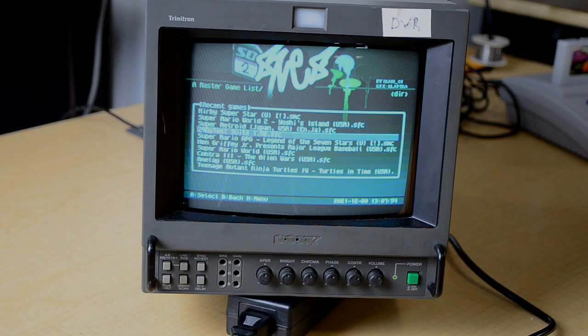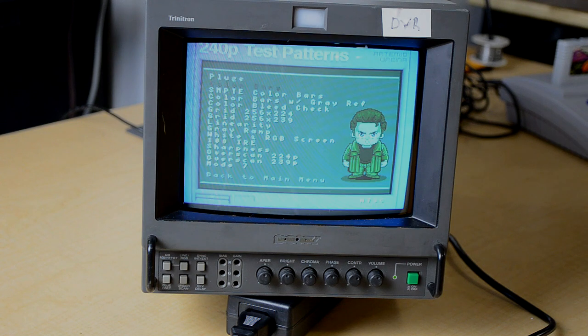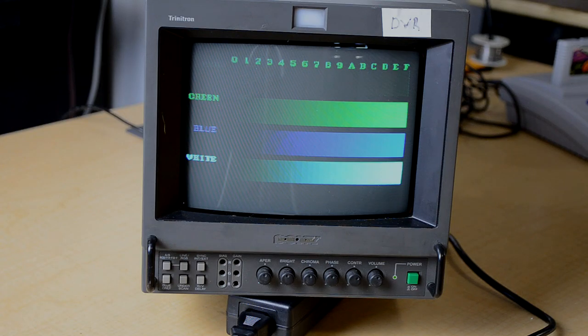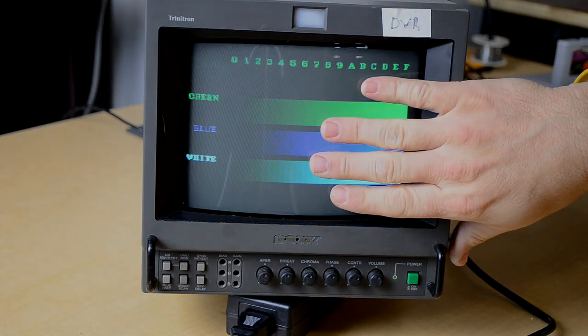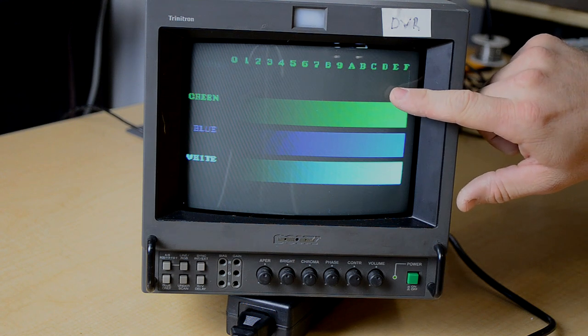I was finally able to get it to sync up, and what it looks like is we don't have any red color. Just to confirm that, I'm going to go to the 240p test suite and pull up color bars — there's green, white, and blue, and our red is missing. Either the red color gun is out on the tube, or we have a solder joint problem on the color board, which is the board on this side.